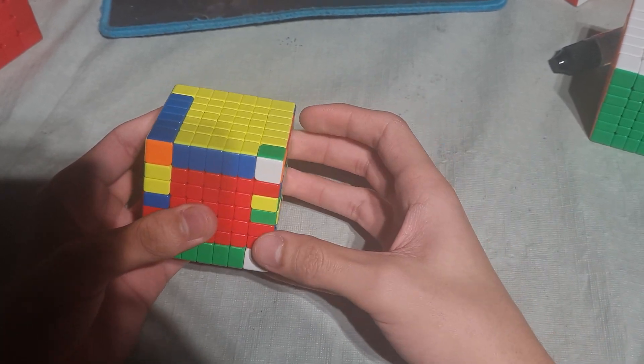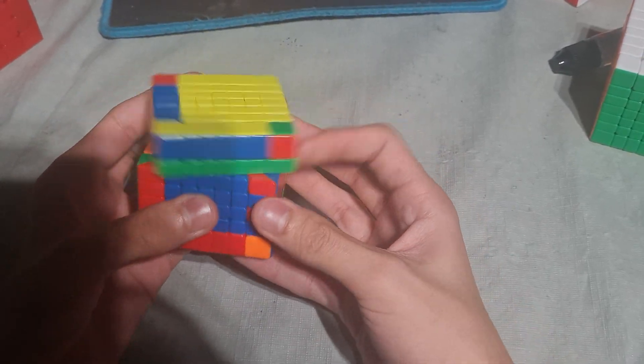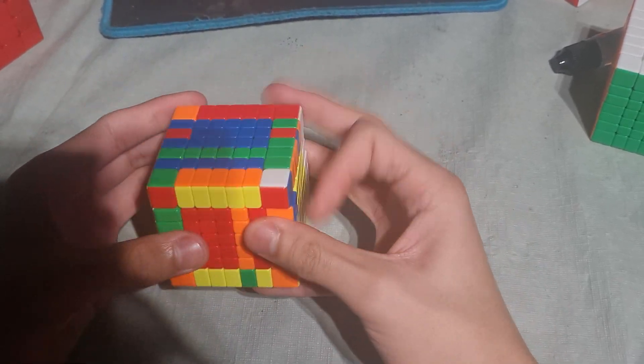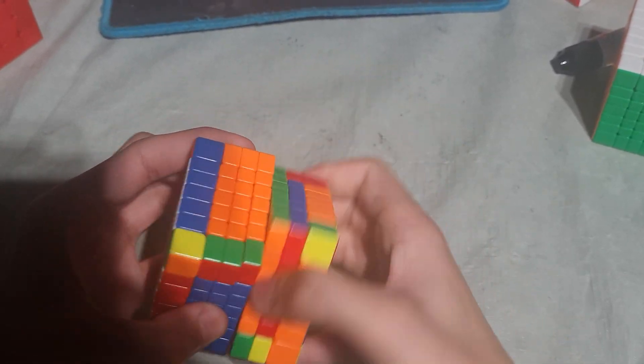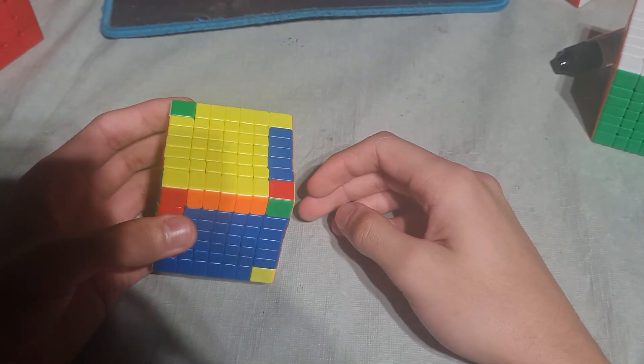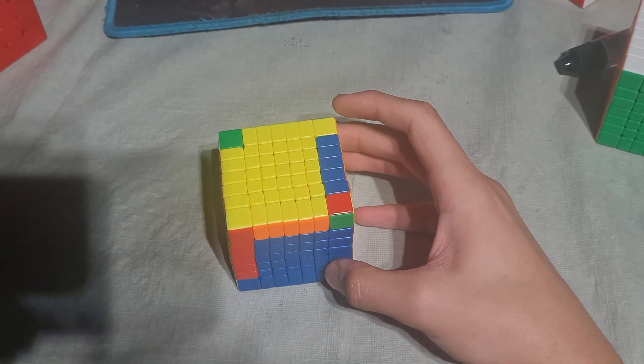So we'll just do a few slice-slice-two, and then cancel into the parity arc, which is not that efficient. But I don't know the last-two-edge algorithm for that case.